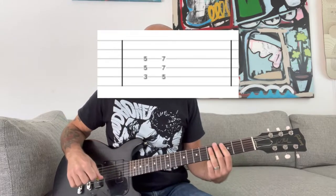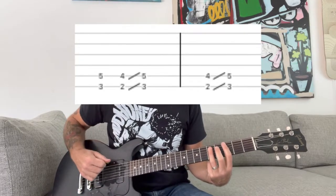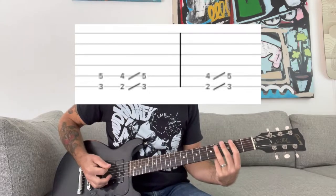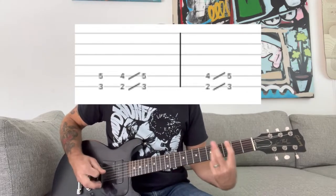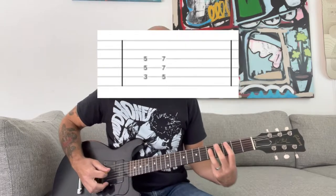When I'm playing the G, I'm playing a two-note power chord with a slide — it's a one-step slide. Then when I go to the C and the D, I'm doing a three-note power chord.